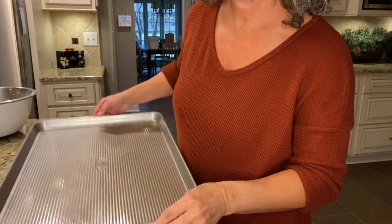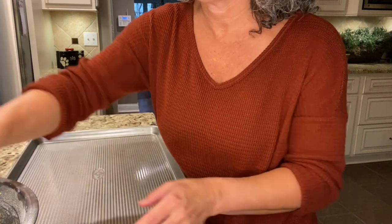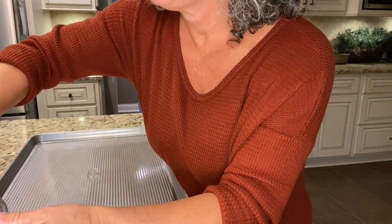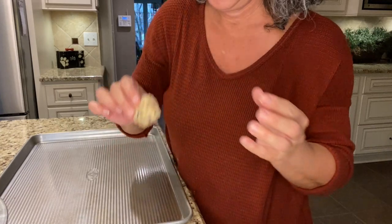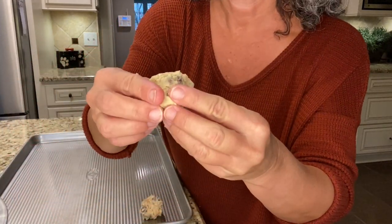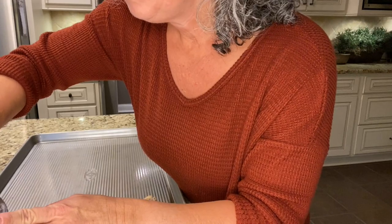Get a large sheet pan and make sure your oven is preheated to 325 degrees. I'm going to put the cookie batter in very small dollops on the sheet pan — about this size in the palm of my hand — because the cookies are going to flatten and spread out when they bake. Space them a pretty good amount apart.